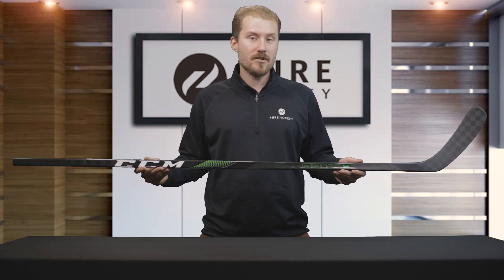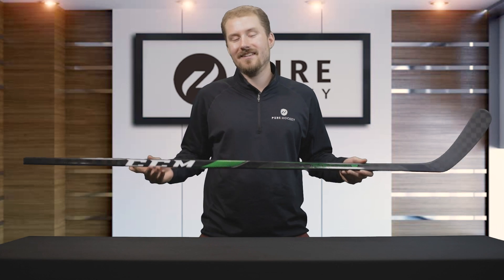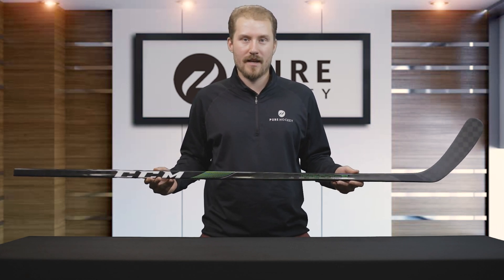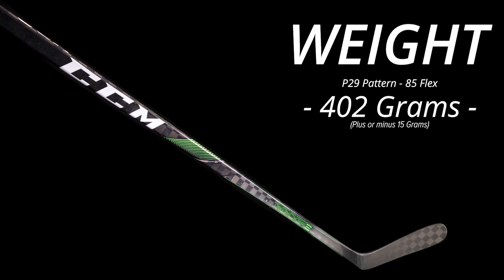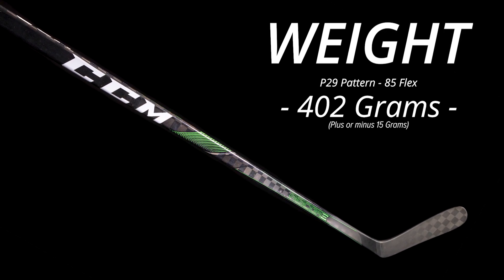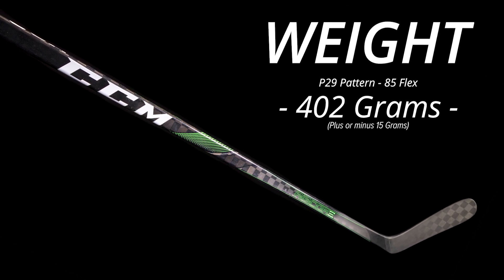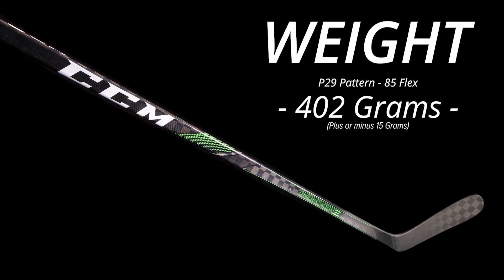For the overall weight of this stick, we measured the stick in my hands right here — it includes the end cap and it's an 85 flex P29 curve. We measured it at 402 grams, but you'll need to give a plus or minus depending on the flex and curve you choose and whether or not you take the end cap out. We would give 402 grams as the median weight for this stick.